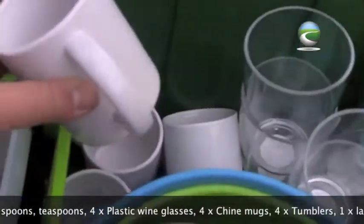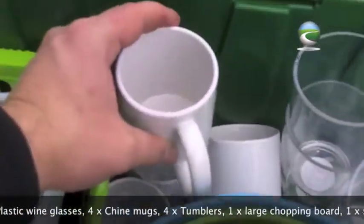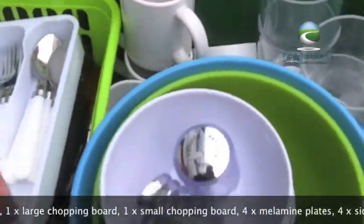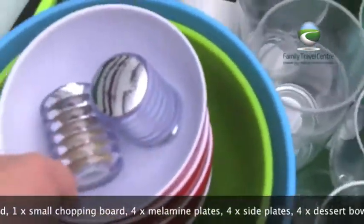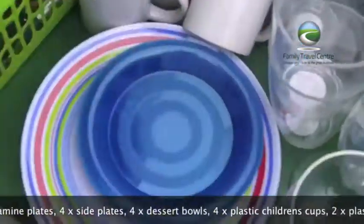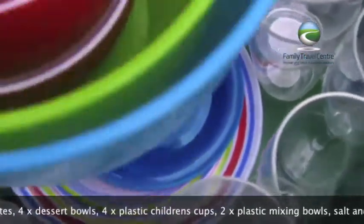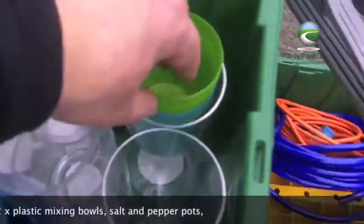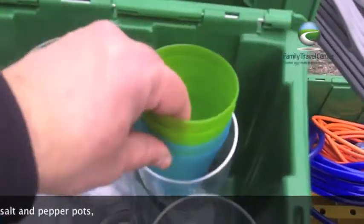And then we've got real china mugs so you have a proper cup of tea and coffee — four of those. A set of mixing bowls, a set of dessert bowls, salt and pepper, plates large and small, four wine glasses in case there are four adults in your party, and then four plastic cups again for the children.